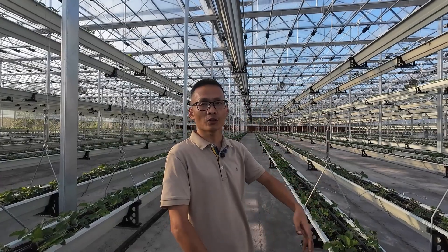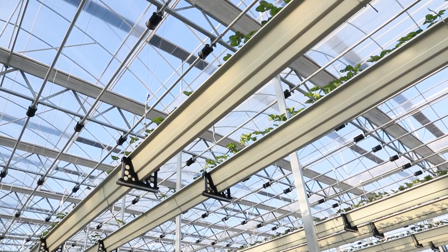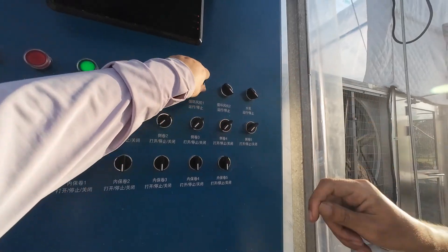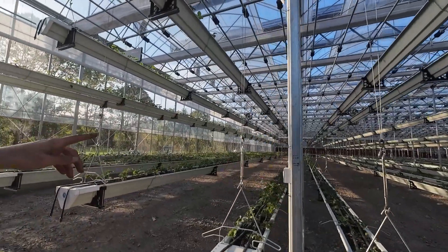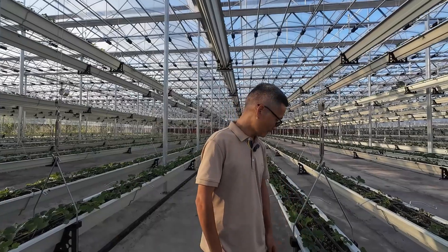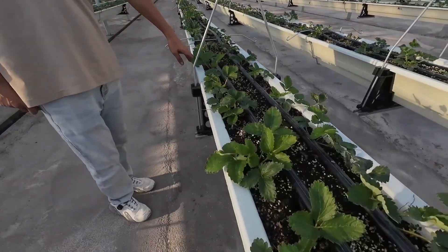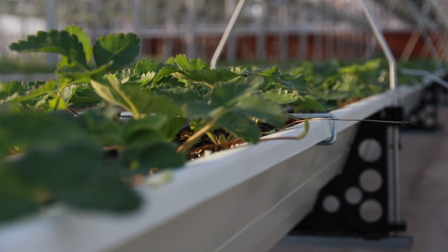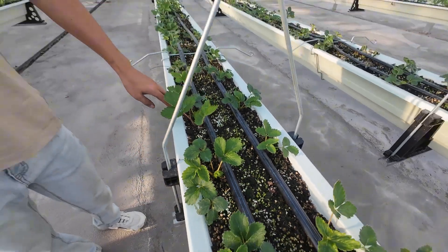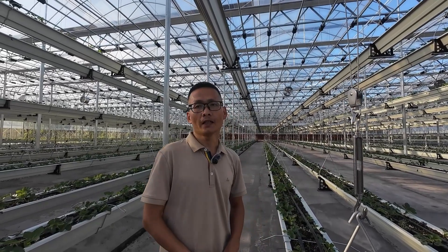The most interesting part is here. The biggest difference between this aerial strawberry and traditional elevated cultivation is these freely liftable planting troughs. Mr. Zhu demonstrated it for us on the spot — just touch this switch lightly, and the planting trough can be adjusted freely between 80 cm and 3 m in height. Let me have a try. Press the lower button — the trough slowly comes down, and I can reach the strawberry seedlings with my hand. From now on, there is no need to stand on tiptoes or bend over for picking or daily management. It's so convenient.